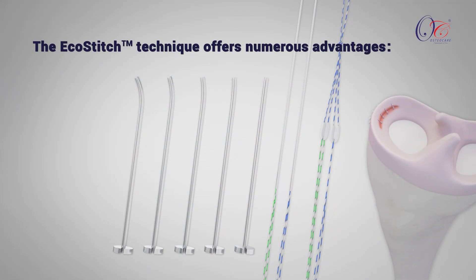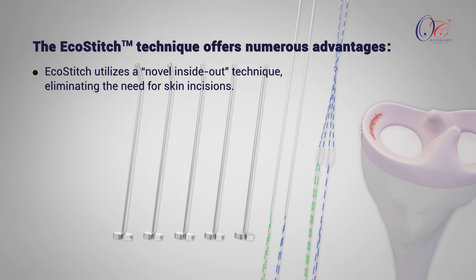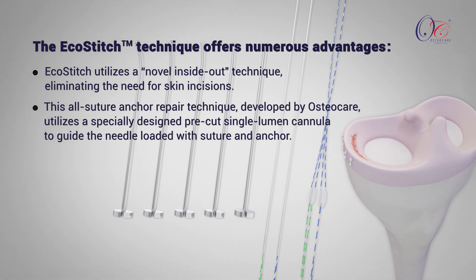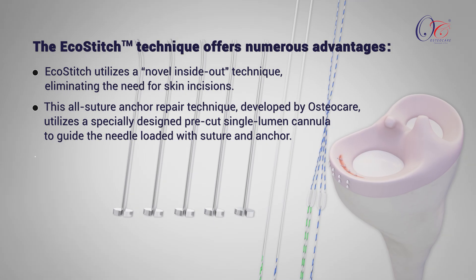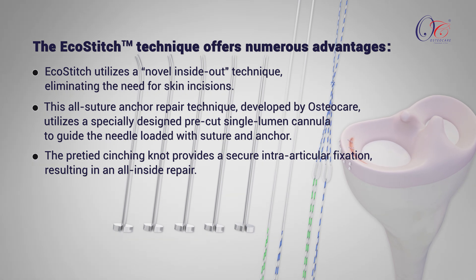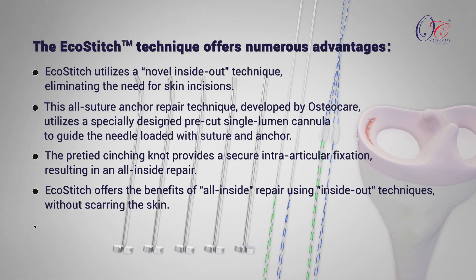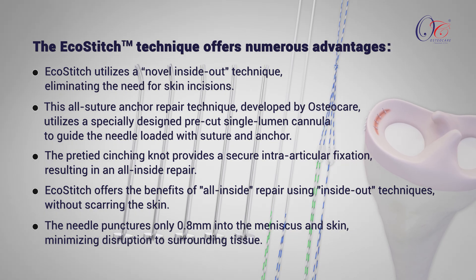The EcoStitch technique offers numerous advantages. EcoStitch utilizes a novel inside-out technique, eliminating the need for skin incisions. This all-suture anchor repair technique, developed by OsteoCare, utilizes a specially designed pre-cut single lumen cannula to guide the needle loaded with suture and anchor. The pre-tied cinching knot provides secure intra-articular fixation, resulting in an all-inside repair. EcoStitch offers the benefits of all-inside repair using inside-out techniques, without scarring the skin. The needle punctures only 0.8 mm into the meniscus and skin, minimizing disruption to surrounding tissue.